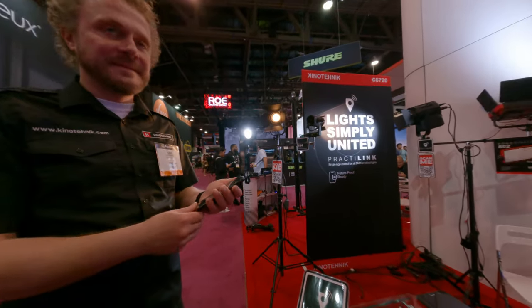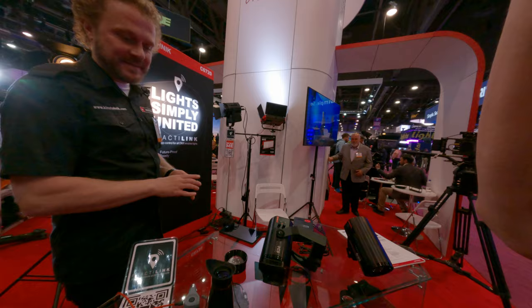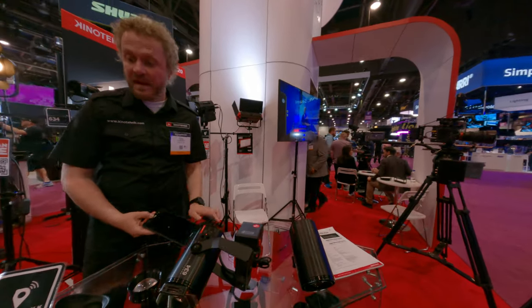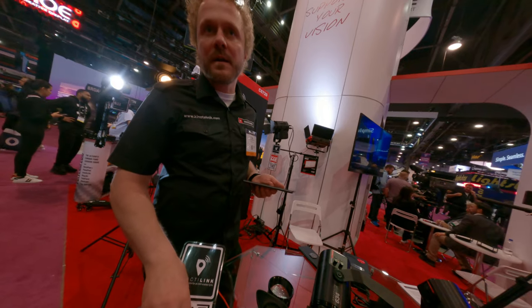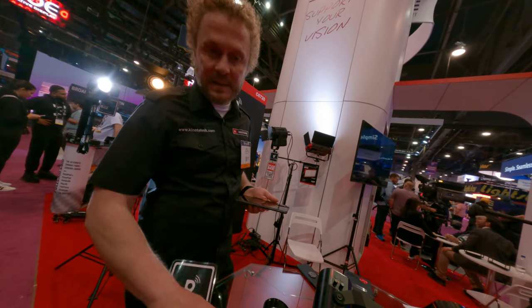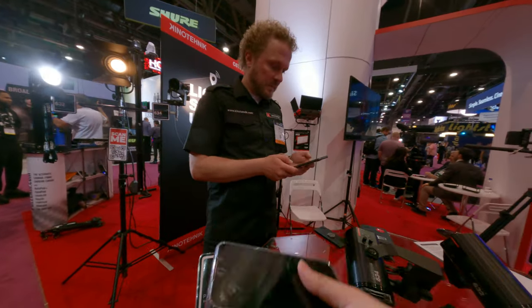Thank you for sharing, definitely will check out your product. And if you scan this QR code, you can also sign up for the news on this device.